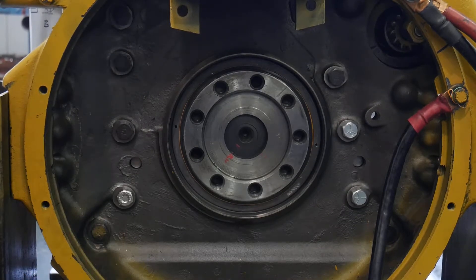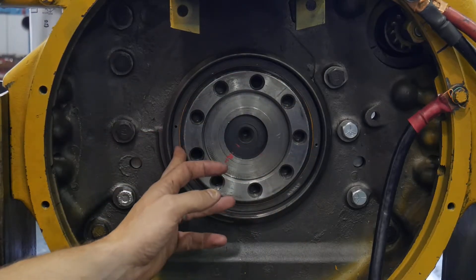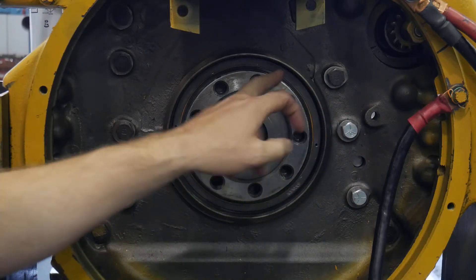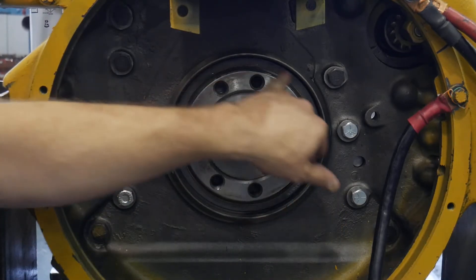Let's talk about removing a rear seal. This is a CAT 3304 — quite a common multi-piece seal, meaning it has an outer seal and rides on a wear band, so you buy them in a kit.